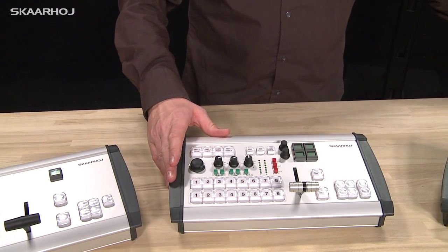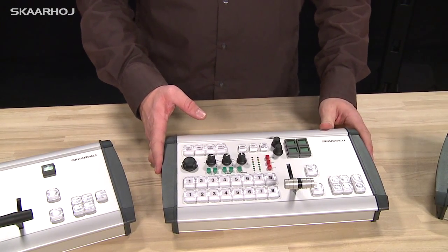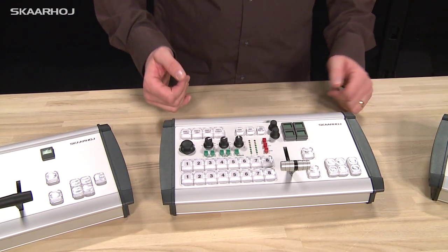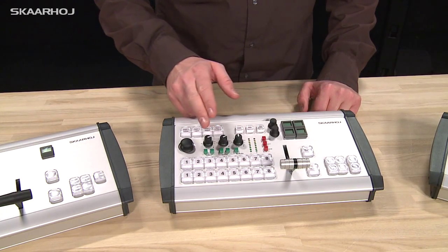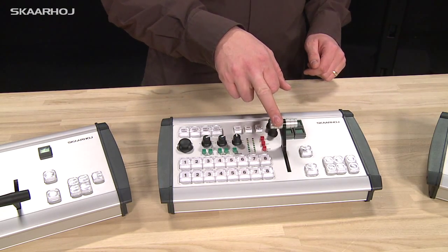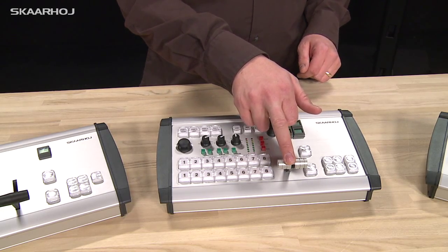This one is another example of a big controller that could be used with an ATEM 1ME, 2ME, or 4K 1ME. It has audio control, a joystick for robotic camera control, and a very cool T-bar with an aluminum handle.